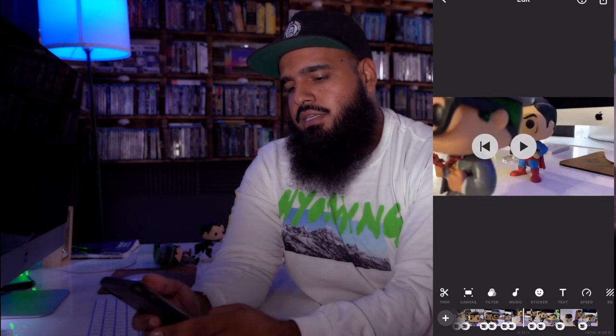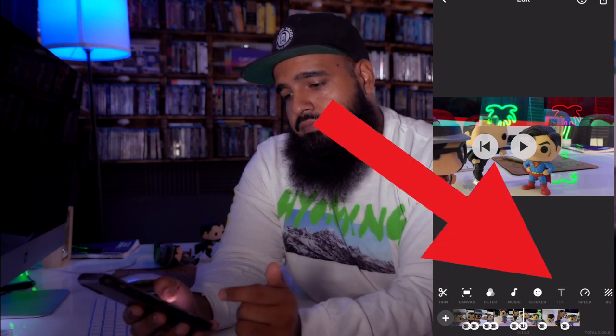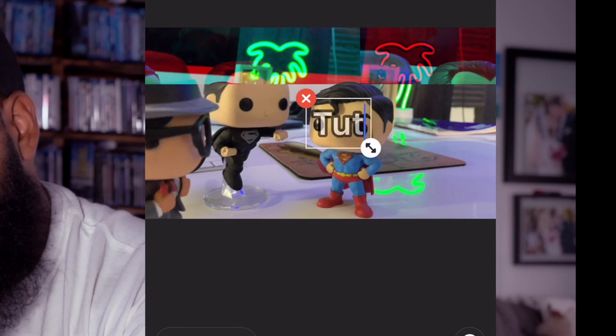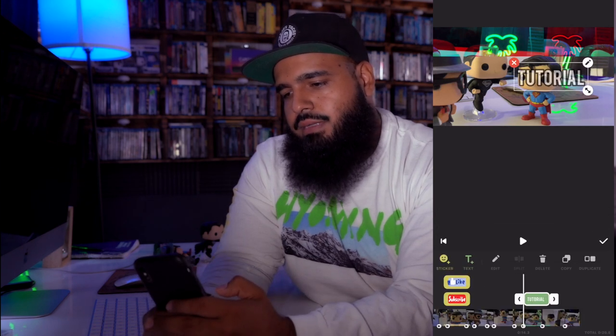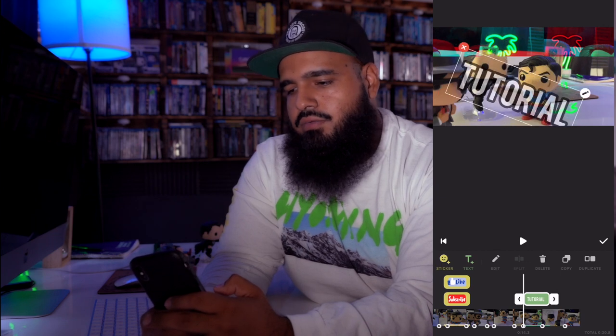Speaking of like and subscribe — if you're liking this video so far, like and subscribe if you haven't already. I'll be dropping more editing videos, maybe every Friday. For sure every Wednesday there'll be a YouTube tutorial for you guys to get started on your YouTube journey. So the last thing I want to do is maybe you want to add a text. When you add text, it's super easy — you just click on text and write 'tutorial.' Then you can mess around with the fonts and make it horizontal, vertical, anywhere you want.